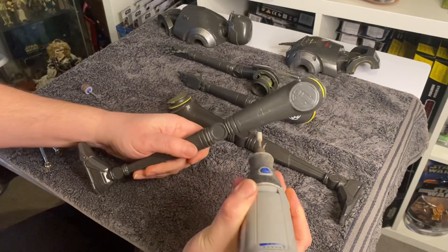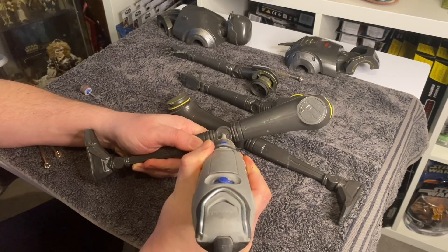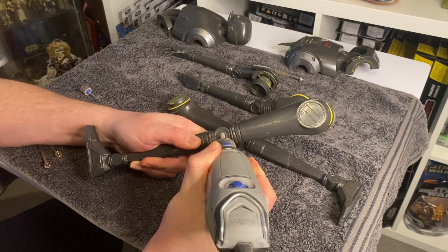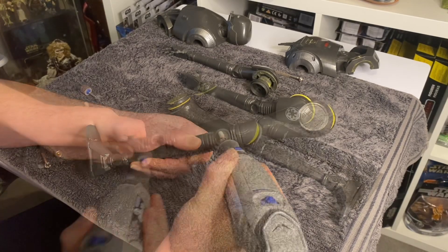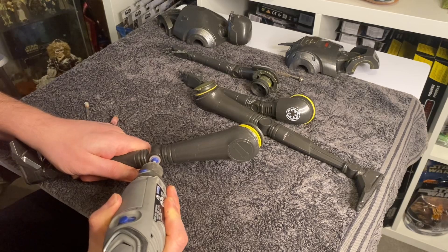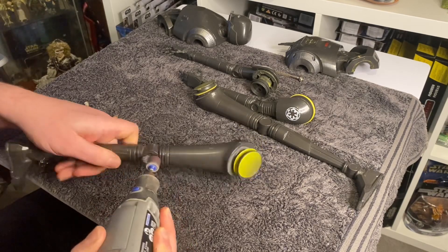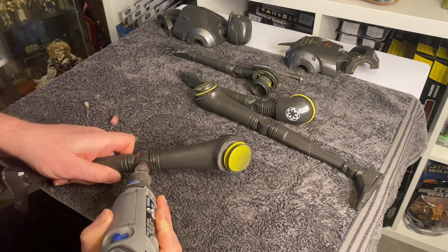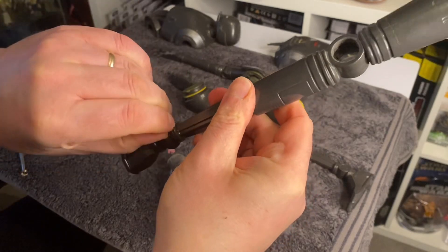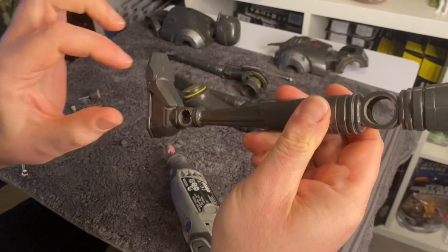Doing a little voiceover now — I deleted all the Dremel sounds because you do not want to hear that whiny noise. I've got a very small sanding piece on the Dremel, going with a small bit first to clear out the hole, then moving to a bigger piece to really get in there. I've cleared out the foot, ankle, and ankle joint pieces — the joins look so much better now, you can see right through them. I'll paint them silver; they should look really good once weathered.